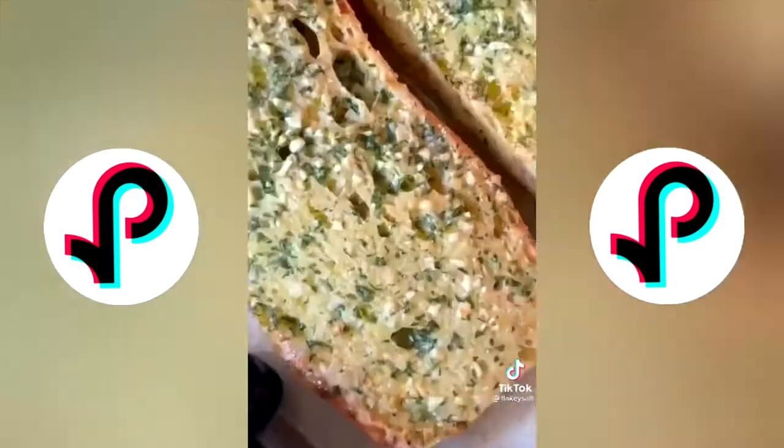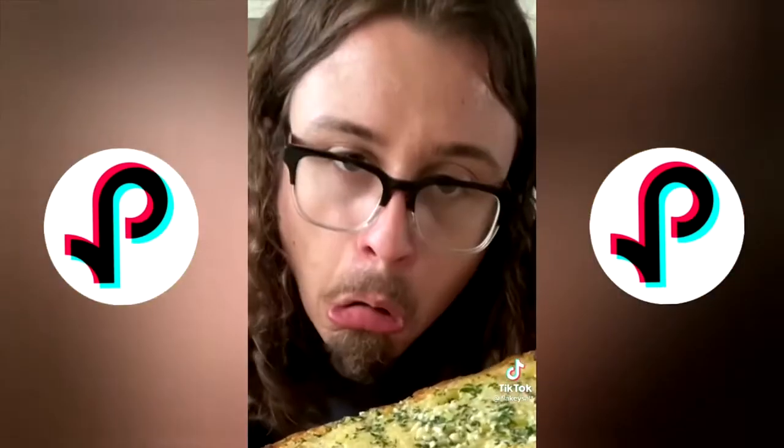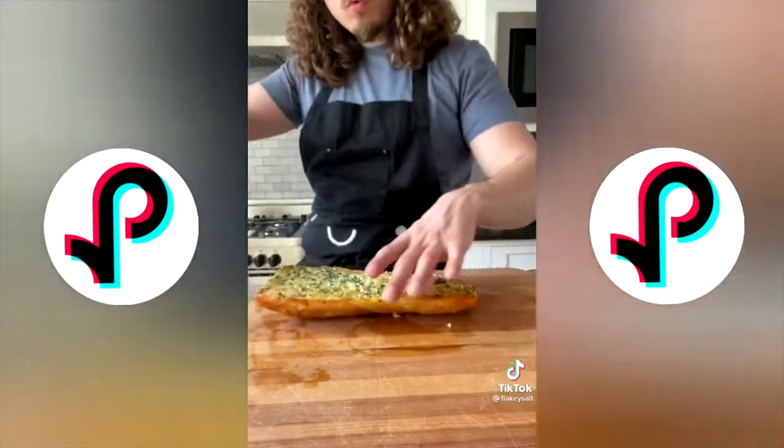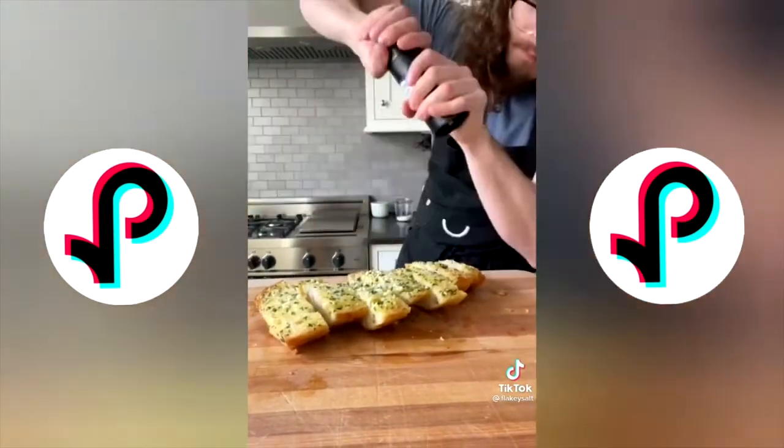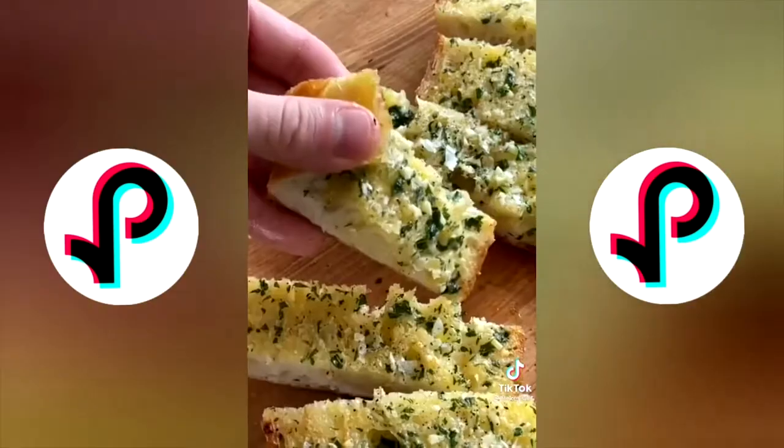Bake for about 10 minutes and take it out. A little bit of flaky salt and black pepper — it's just right and juicy.